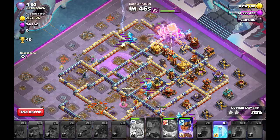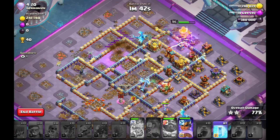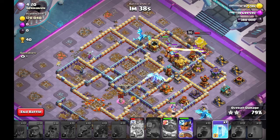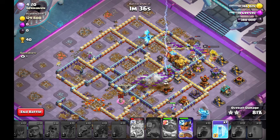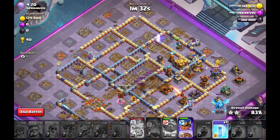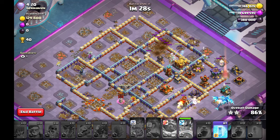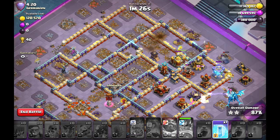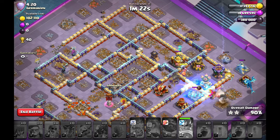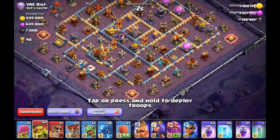I guess all of you could play these kind of attacks when you just focus on your entry — which is the most important thing — and when to use your Slammer for funneling or when to use, for example, a Blimp. You can check out another video where I explained where to use your Blimp and when the Blimp is insane to use for your Electrodragons. Then focus on your spells — the Freeze spells and Rage spells — for your Electrodragons, and you won't have any problem on any type of base with Electrodragons.